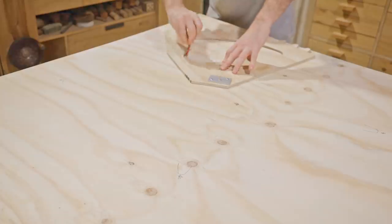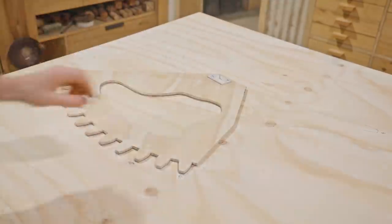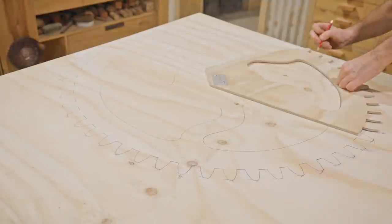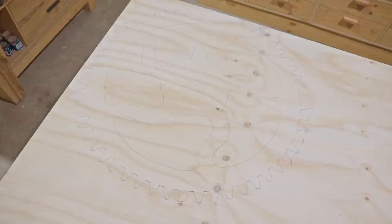It wasn't too difficult to do, but another method would have been to make a full-size paper template and then carefully cut it out. Doing it this way though will be a neater finish, as I'll be using a router with the template to finish the final shape.